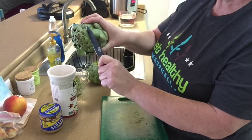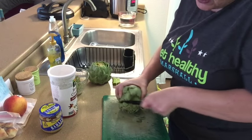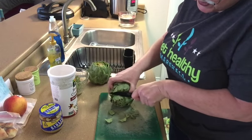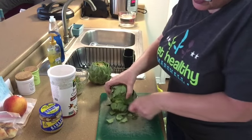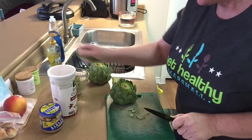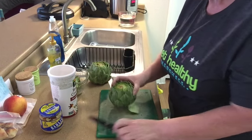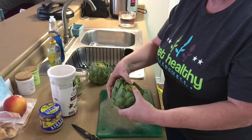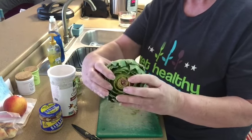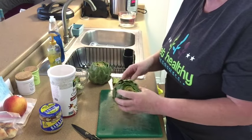We're also going to trim the top — you're going to go down about maybe a half inch like that. You need a sharp knife; these leaves are tough. Let me finish cutting off the top. There we go — those trimmings go in the trash bowl. I put everything in a bowl to make cleanup easy. And again we're just going to stretch it open like this, because we want to be able to put all our filling inside so it's nice and open.